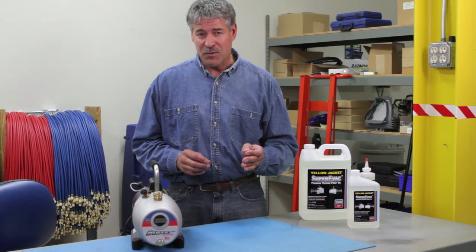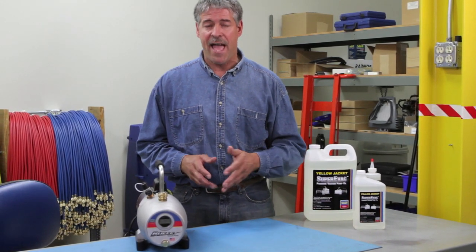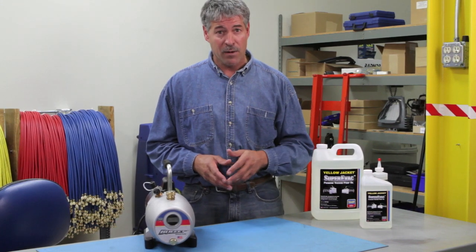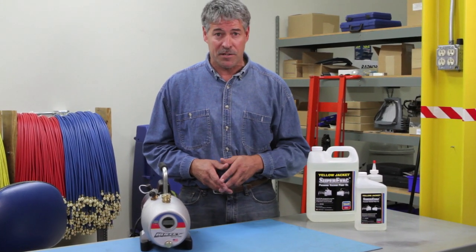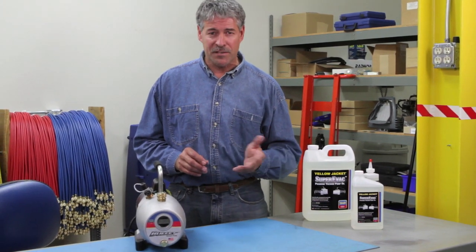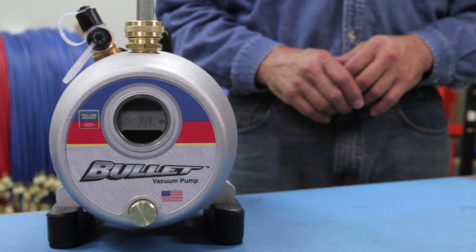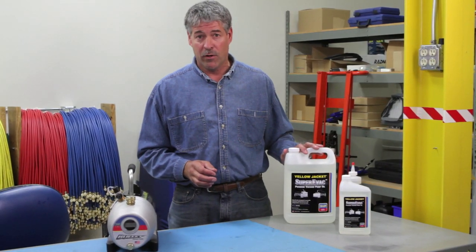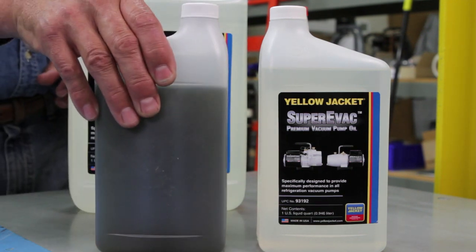In other words, it enables the pump to pull a much deeper vacuum than most other vacuum pump oils, while lubricating your pump and absorbing contaminants, including moisture. This means your pump will perform better and more efficiently even after the pump gets hot. Using an extremely pure and clear vacuum pump oil makes it very easy to see when it's time to change it.